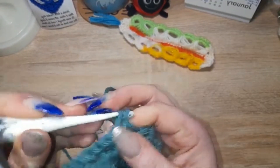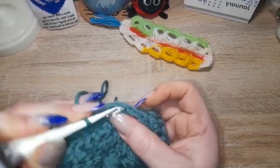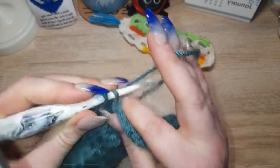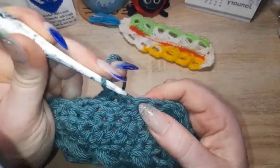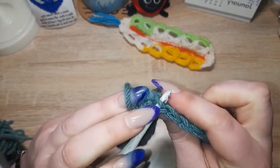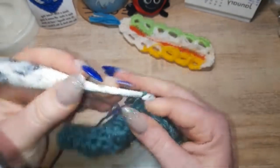Single crochet to where you need to increase. So front loop only, yarn over, and finish off that single crochet. In the same stitch you've got your front here and your back over there — you're going to do your hook under both so your V is on your hook, yarn over, pull through, yarn over, pull through both to finish off that stitch.